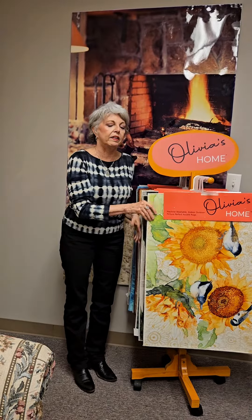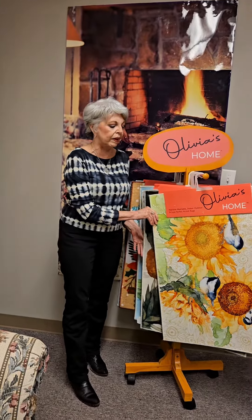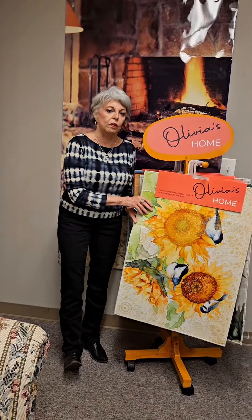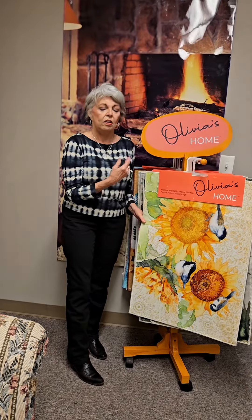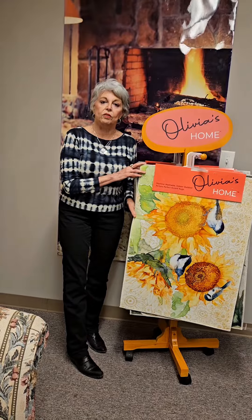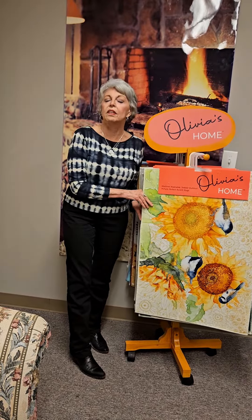I think you're going to find that your customers really like the Olivia's Home collection. The price point is right. All the designs are from licensed artwork from American artists, so they're very, very beautiful. So please contact your sales rep and give it a try. You're going to like the Olivia's Home collection.